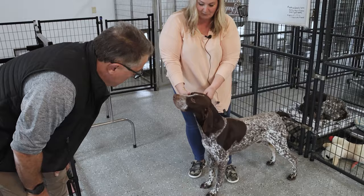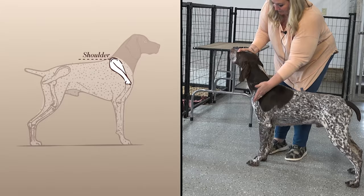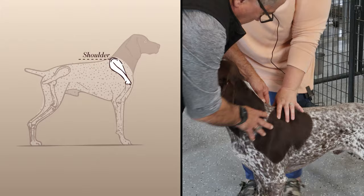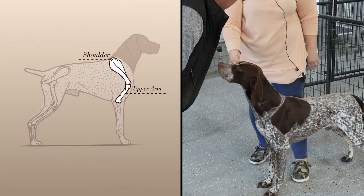The whole purpose of dog shows in the first place was to evaluate breeding stock, so they're well built and can do their job. You want a good layback of shoulder — on a short hair, you want nearing 45 degrees. You can feel it more than see it. Feel where the top of the shoulder blades are, and this is your return of upper arm. You want equal lengths, though a lot of dogs tend to have a shorter upper arm — it's common in the breed.